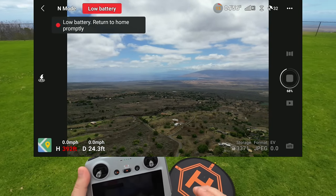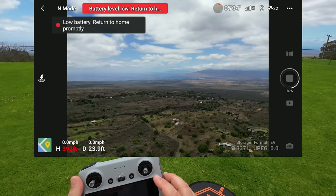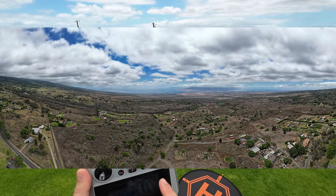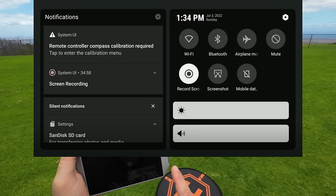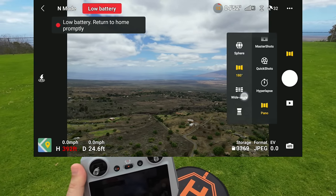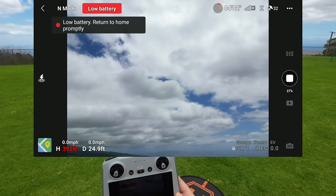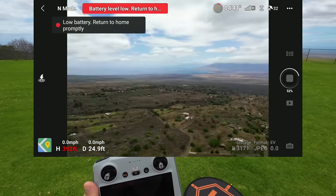I want to turn down the volume on the controller — that low-power beep is a bit irritating. Swiping down — nope, that does not affect the low-power beep. Wide angle — let's just try that real quick. Should just be a few pictures. Going down the line: 360 to 180 to Wide to regular size — each takes fewer pictures and stitches them together.